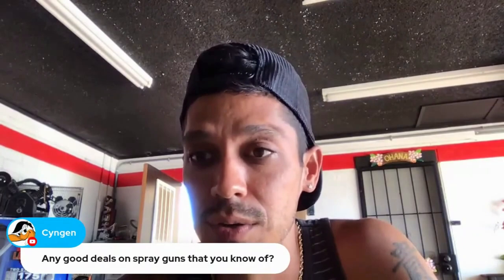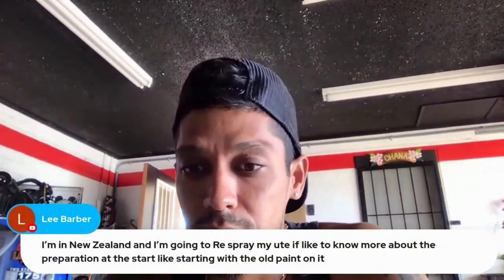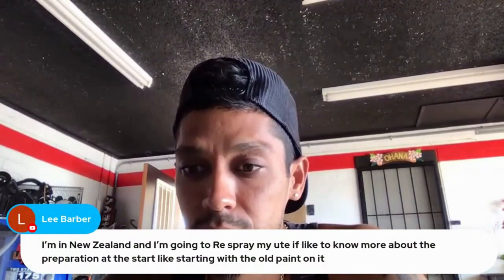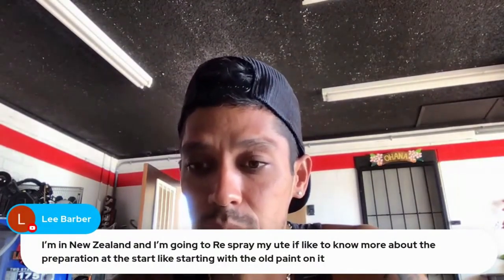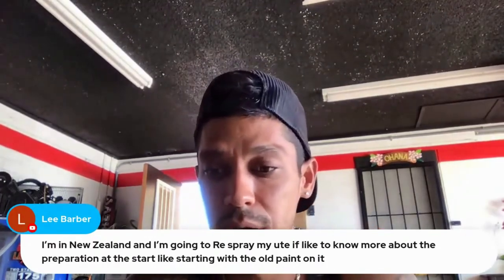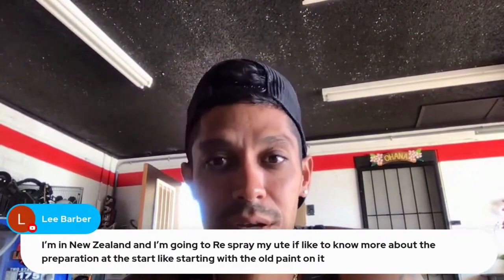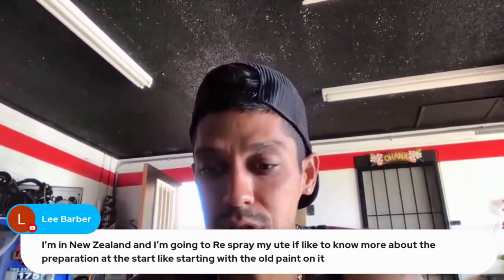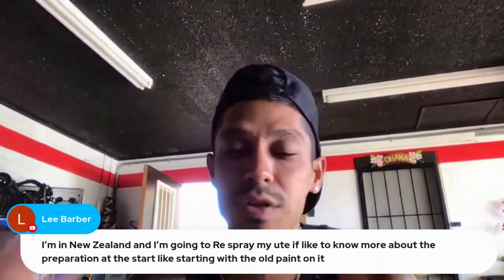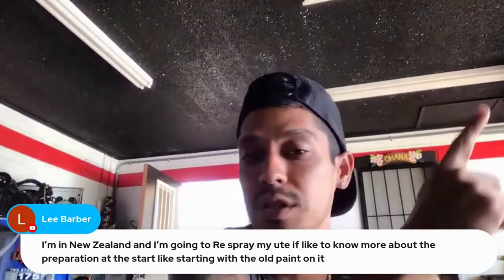Lee says he's going to respray his ute and wants to know more about preparation and sanding with old paint on it. Definitely hit up learnautobodyandpaint.com. I'm going to get the links down below, so if you're watching the replay, just click in the description — all the links to everything I'm talking about are down there, and you'll also see cards pop out on the top right of the video.